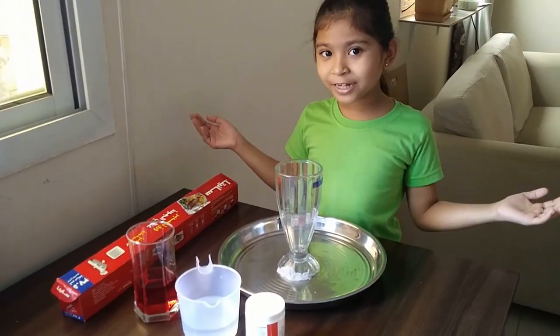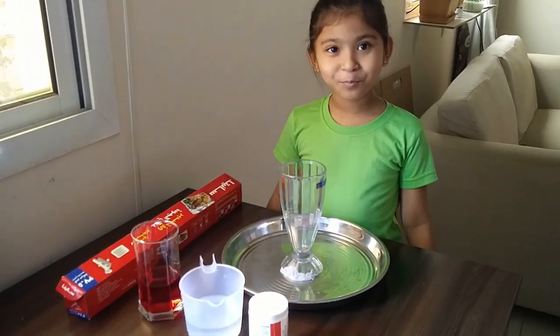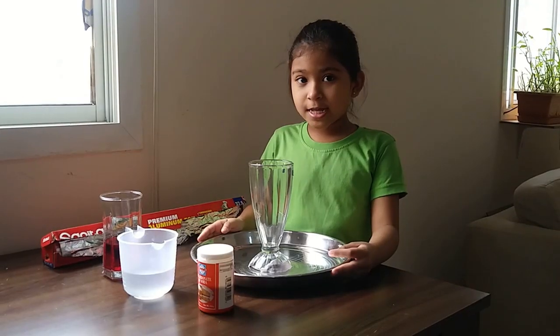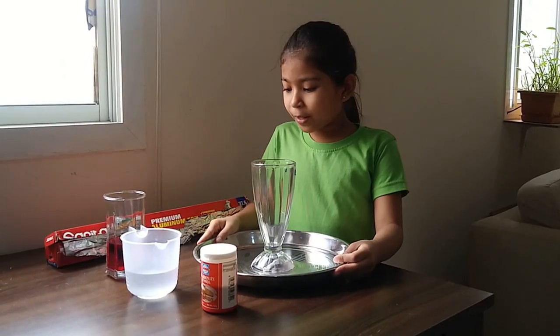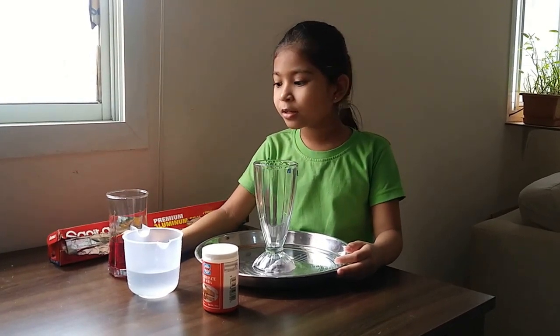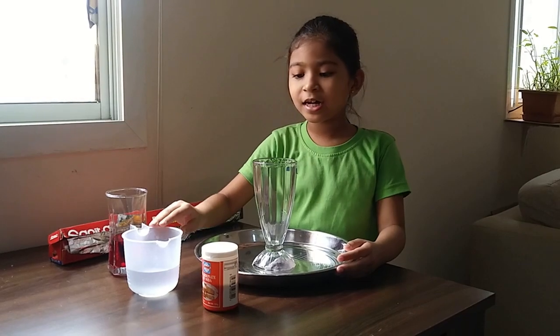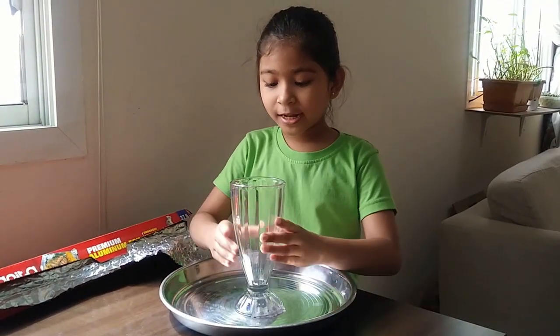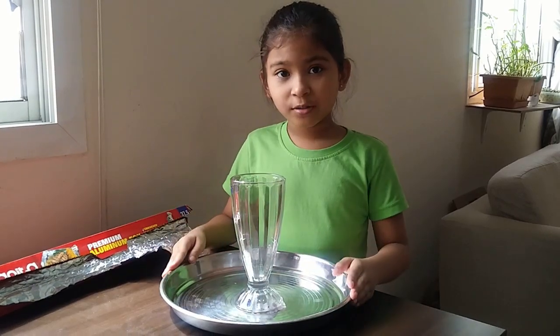Welcome to my channel! Today I'm going to make a volcano. All you need is a glass, a plate, foil, red food coloring mixed with water, vinegar, and baking soda. First, I'm going to stick this glass onto the plate.